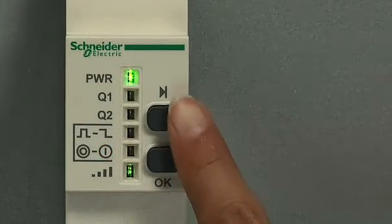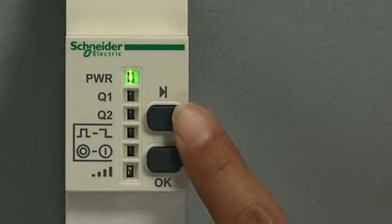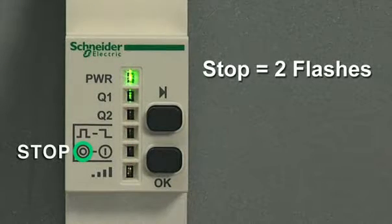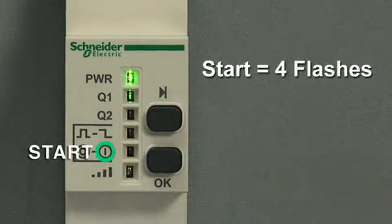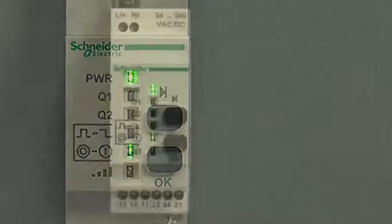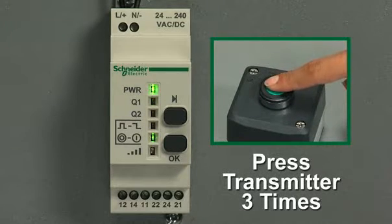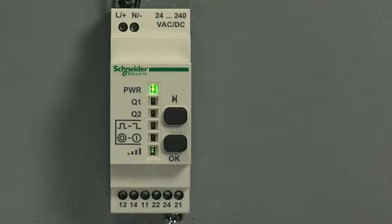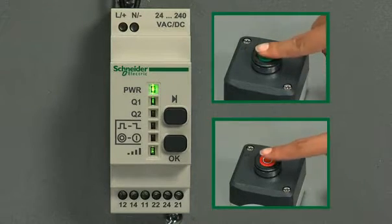To program the start, go through the same steps. Hold the scroll through button until the LED flashes, then click OK. The receiver asks if you want to add a stop — two flashes. Scroll to the next symbol, four flashes, which is a start, and click OK to confirm. The receiver is now looking for the transmitter. Click the second transmitter three times to program the start. This option is different from the maintained option in that you need two transmitters — one is a dedicated on, and one is a dedicated off.